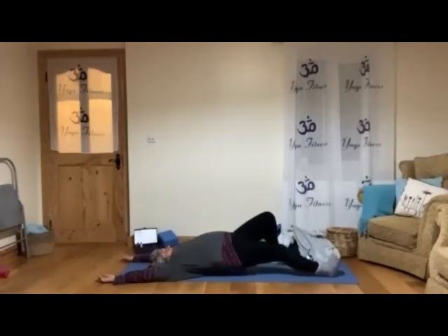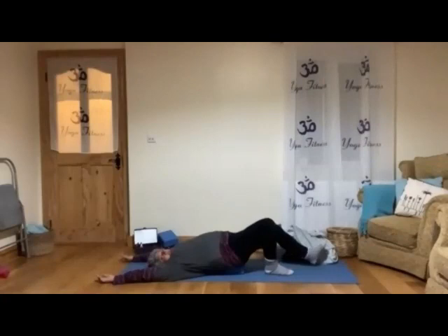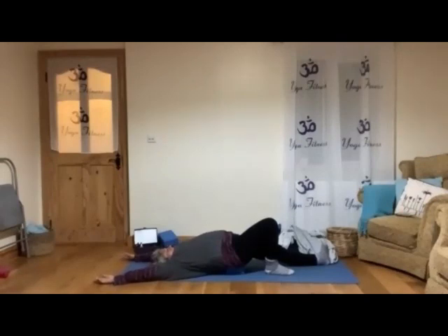Then slowly bring that leg back to bending and we do the same with the other leg. Stretch the leg forward toward the floor, heel on the floor. Imagine the leg wants to go far away from your hip. Spread your back and your arms, belly is still in. Then relax, coming back.